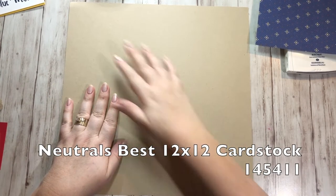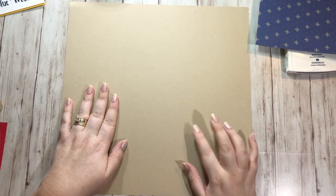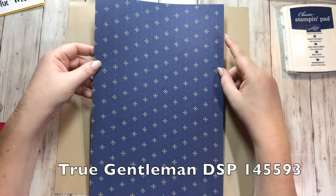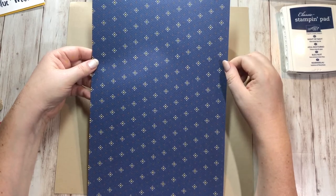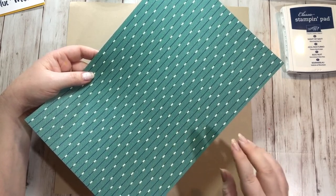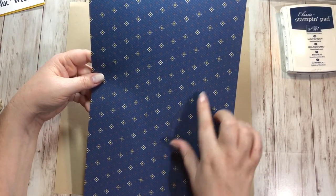So first thing I did was I started with a 12 by 12 piece of crumb cake. Crumb cake is one of the neutrals, and if you buy the neutrals best pack, crumb cake is one of the three colors that comes in it. Then I took a piece of 12 by 12 paper from the True Gentleman Designer Series paper. This is in the 2018 occasions catalog and it's definitely a more masculine type paper — there's some with pipes on it and some with glasses. I really liked the colors in this: there's crushed curry, some crumb cake, night of navy, and chocolate chip.